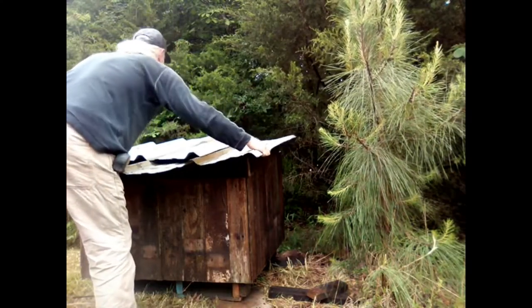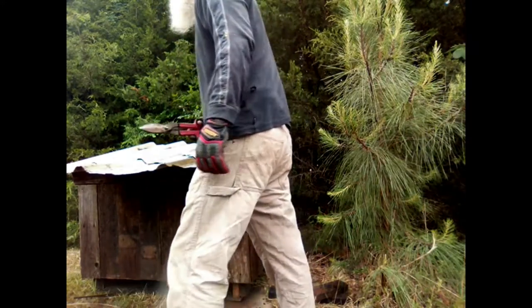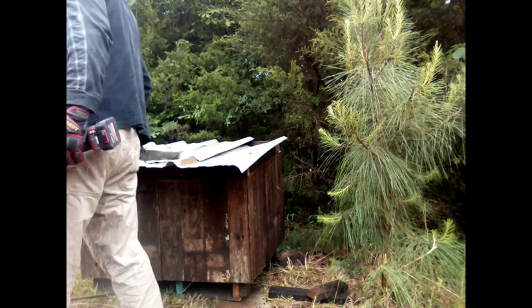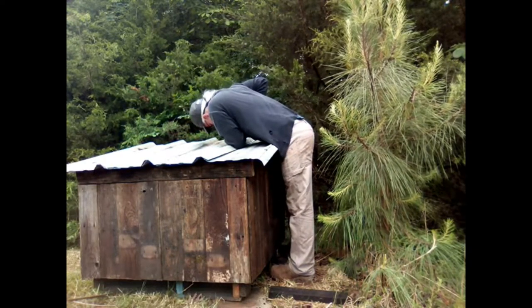I'm back up here a day later to try and get this thing finished up. I've just got to put this other piece of tin on the top and the delivery box is finished. I'm really excited about it — no more chasing down packages. Already cut myself, that didn't take long. There it is. All I've got to do is put a handle on it.